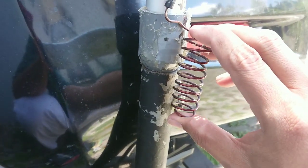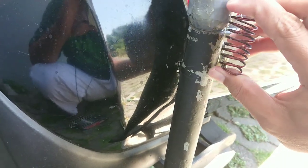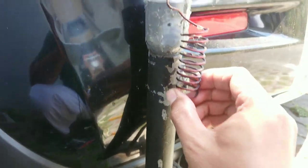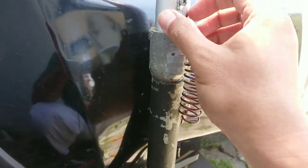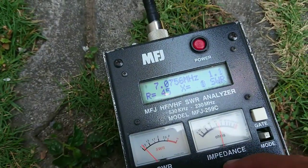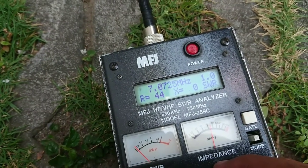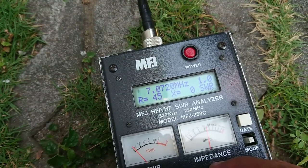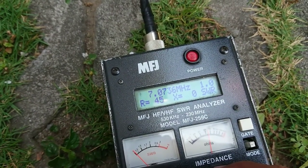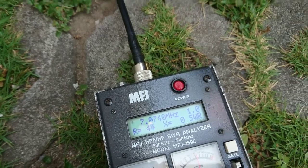We go back again to make the SWR lower and adjust the L-Metzer spacing for the lowest SWR. Looking at the analyzer again — back to 7.075 MHz, SWR 1.0, X is zero. Very good SWR.